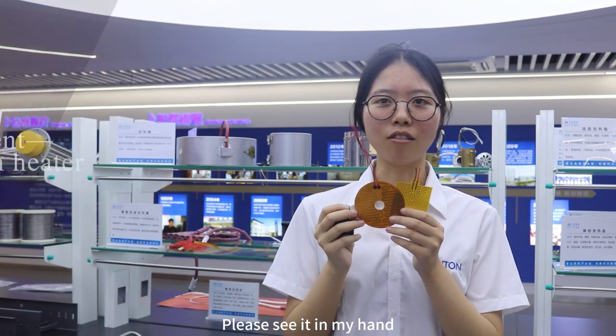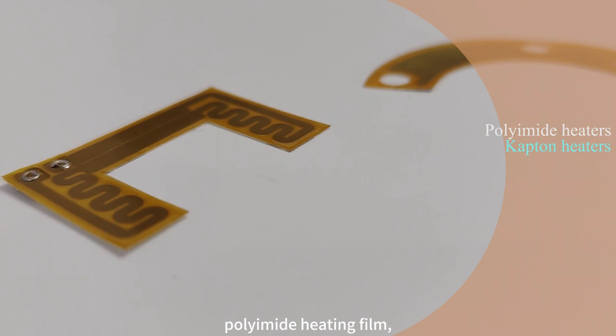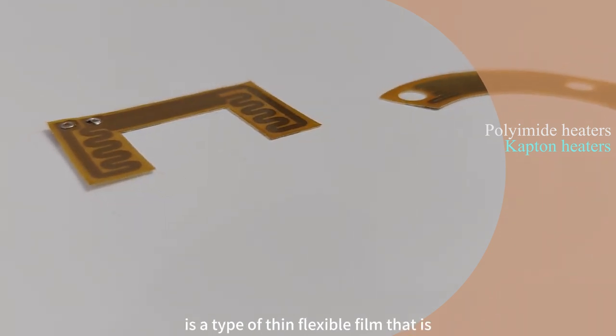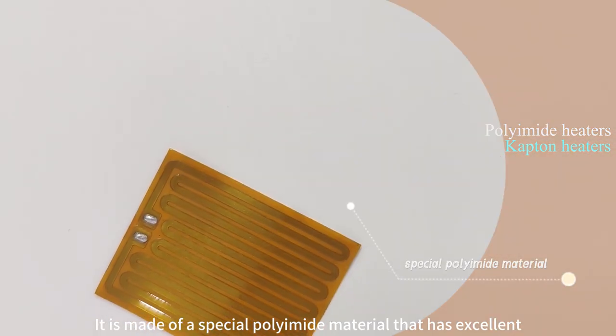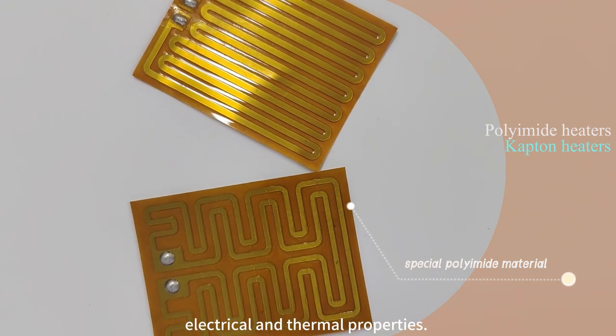Please see it in my hand. PI film heater, also known as polyimide heating film, is a type of flexible film that is designed for heating applications. It is made of a special polyimide material that has excellent electrical and thermal properties.